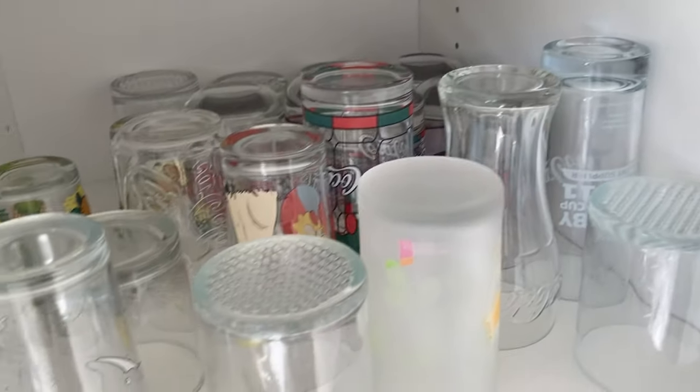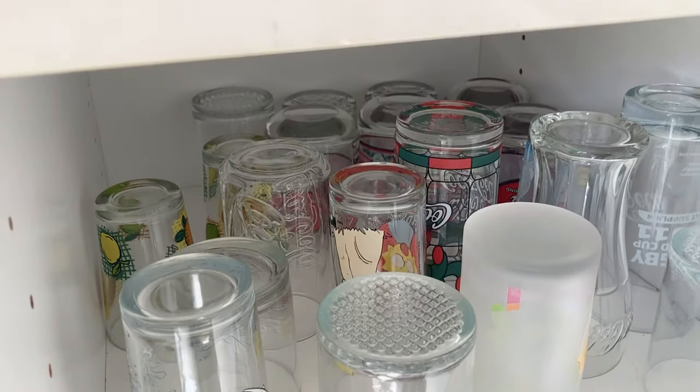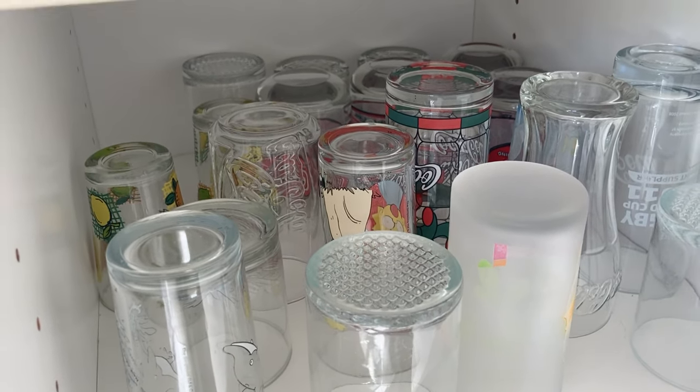I've got no idea what to do. All I know is I don't have a good glass — nope, nope, nope. There are a lot of Coca-Cola branded glasses in here, so I've got to do something about that first.